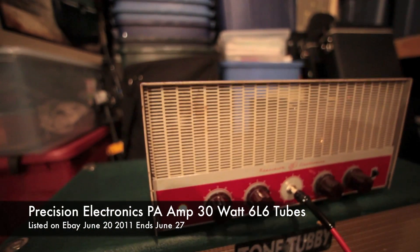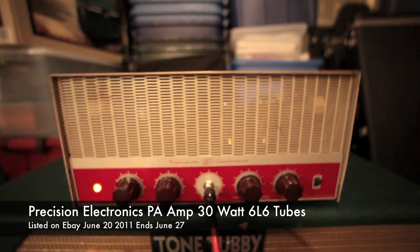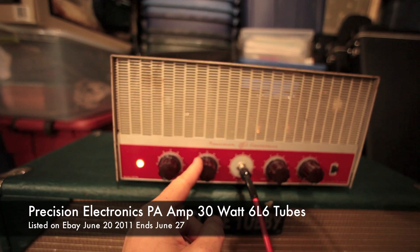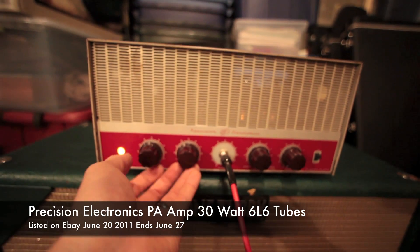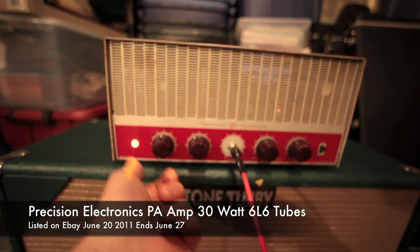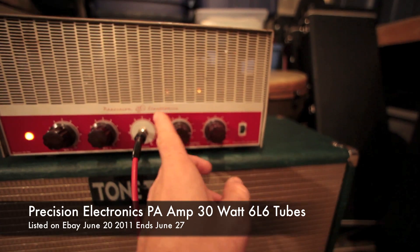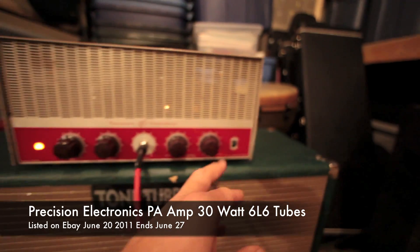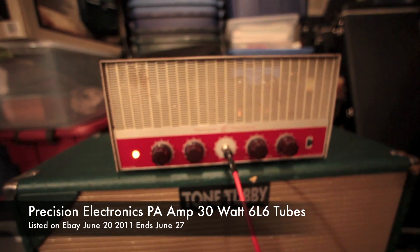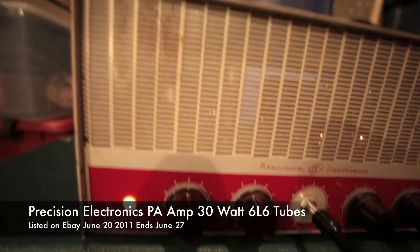30 watt, all tube, tube rectified. This is a volume knob, and this is a volume. They actually blend together to get more volume, but it's got so much volume, I usually just use one. Bass and treble, power switch, input — it's a pretty sweet little amp.